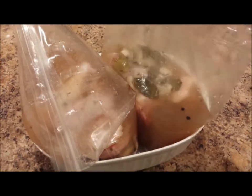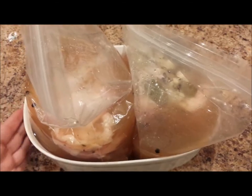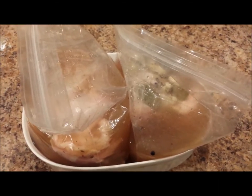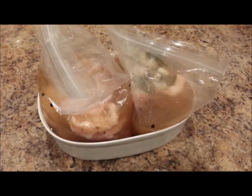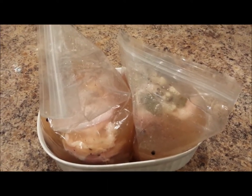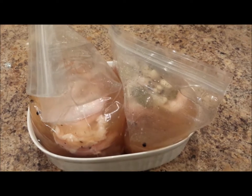I've filled the brine into the ziploc bags with the chicken inside and I'm going to place them in the refrigerator overnight and make my chicken tomorrow. I hope you enjoyed the video and found the recipe helpful. Thanks for watching!